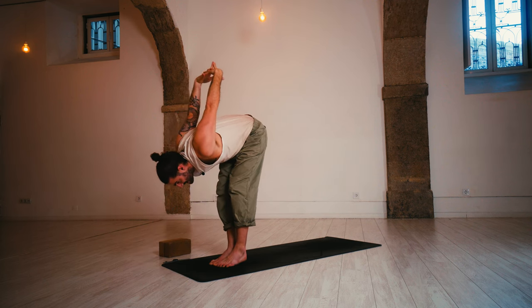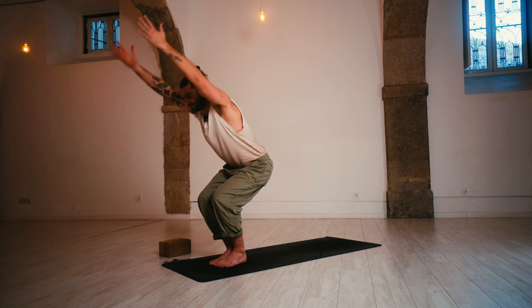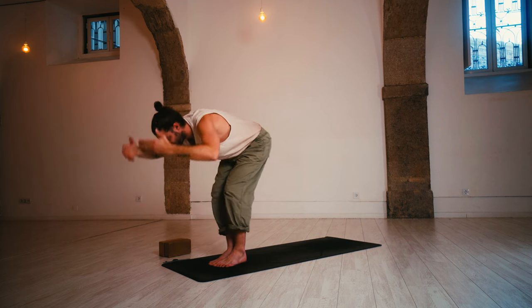And release. Inhale, chair — lower the heels, arms swoop up, sink down low. Exhale, fold and release. Well done.